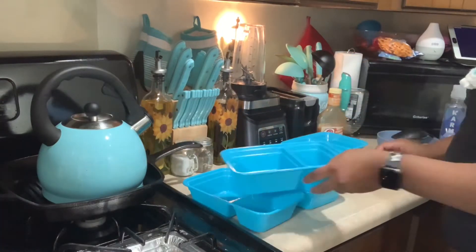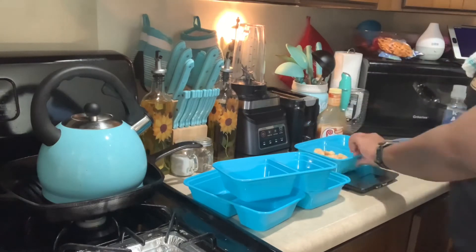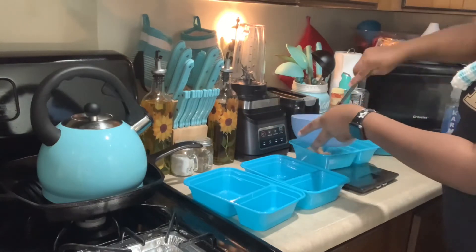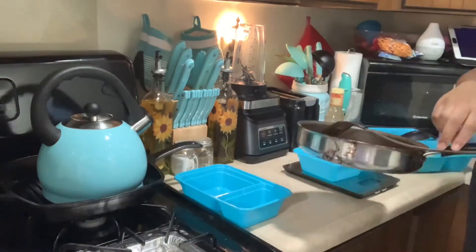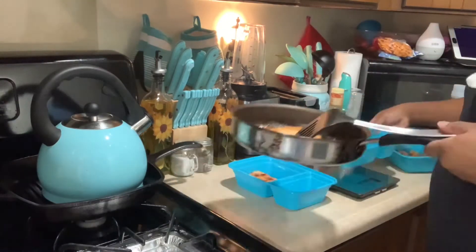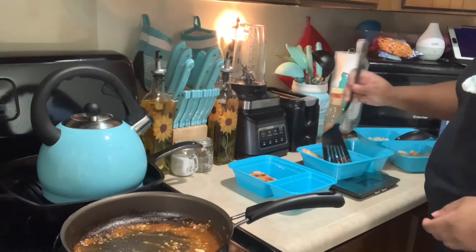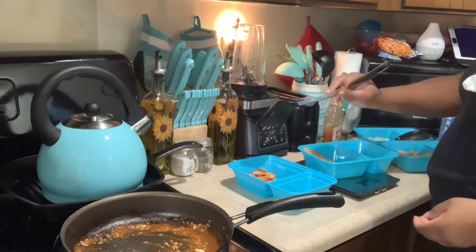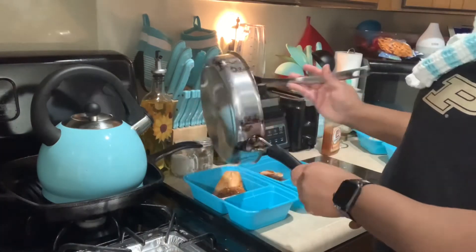I'm going to go ahead and plate everything. I have my food scale out so I can divide the shrimp into three servings. I made all of this on a Monday — one serving was my dinner that day and the rest were my lunches for the week. So I divided everything up as evenly as I could. One meal was the shrimp, broccoli, and sweet potato.